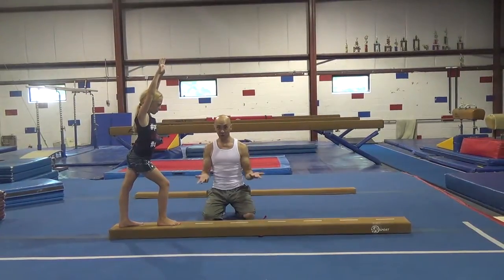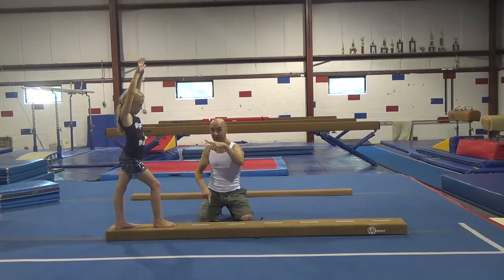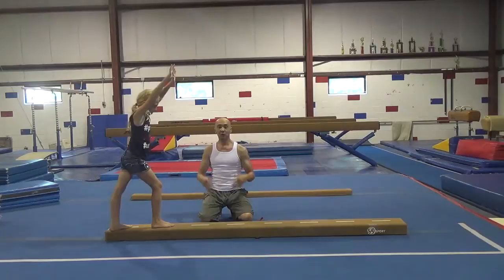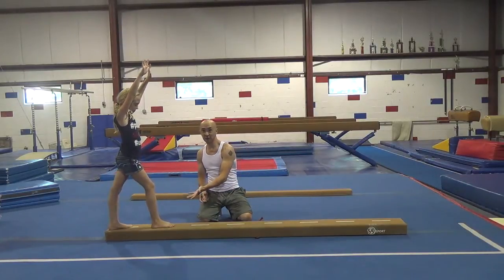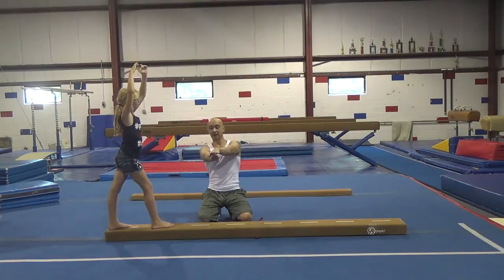Next, we're going to do some handstands on the floor beam. For the first couple, we're just going to kick up a little bit without even touching our feet, and come back down the beam. And once you're comfortable like that, making sure that you stay on the beam, you're going to kick up a little bit and try and just tap your feet together like this and come back down.